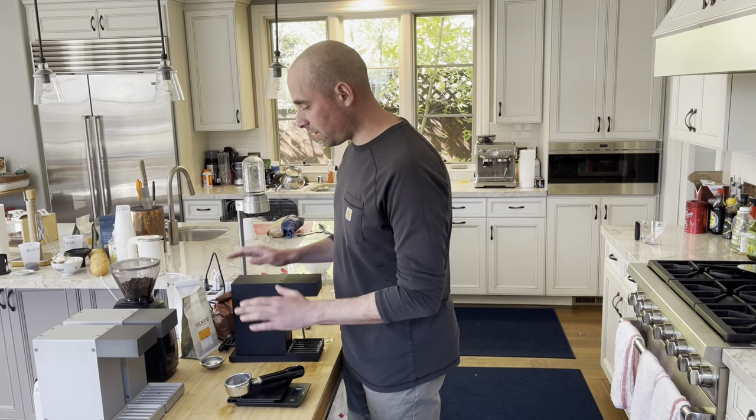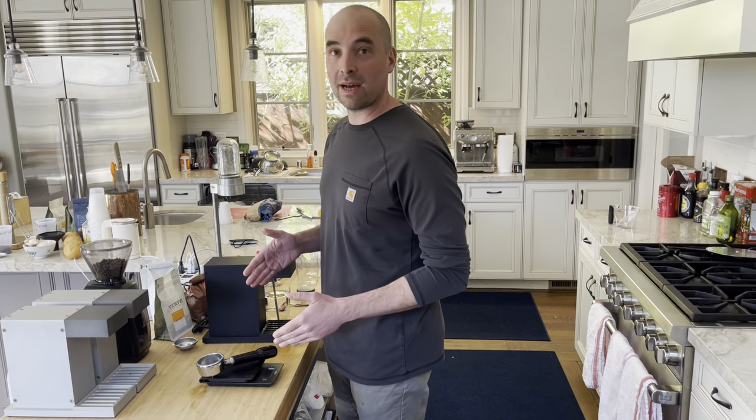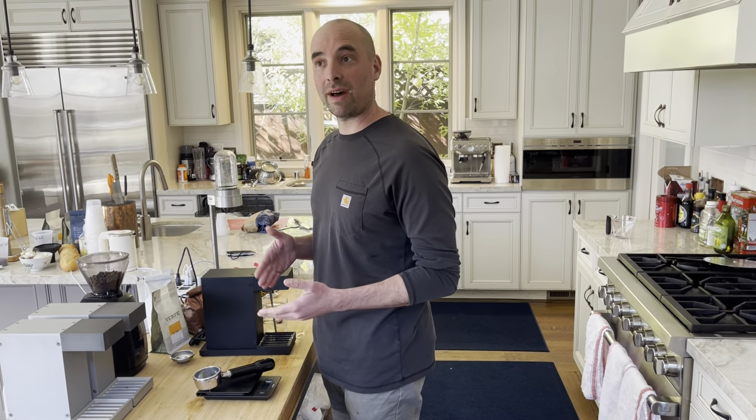Hi, I'm Joey. I'm going to do a single pass infusion on the Osma. This is our standard recipe that gives a really nice four to five ounces of cold extracted coffee.